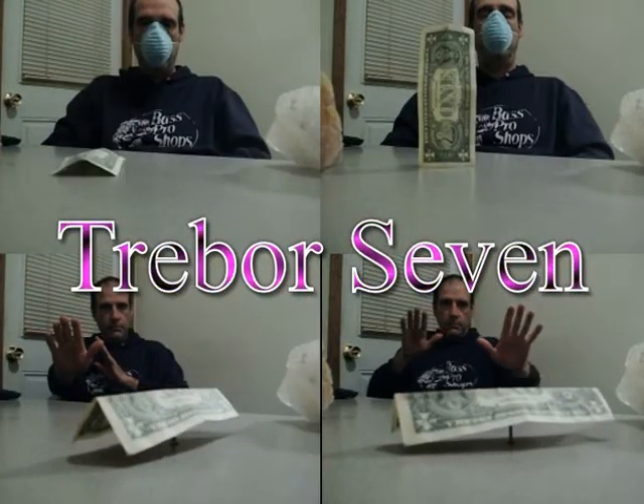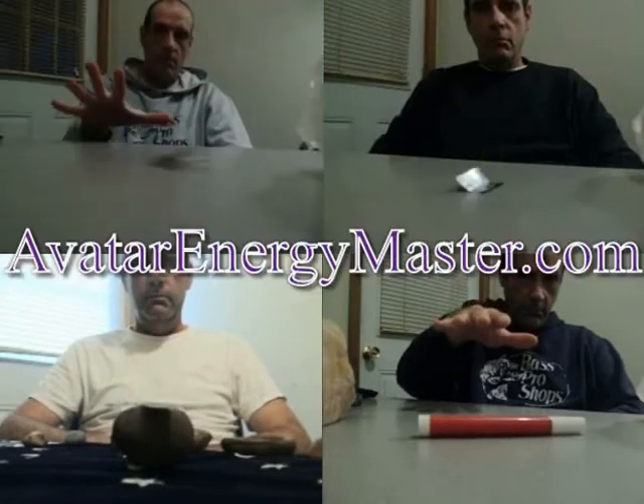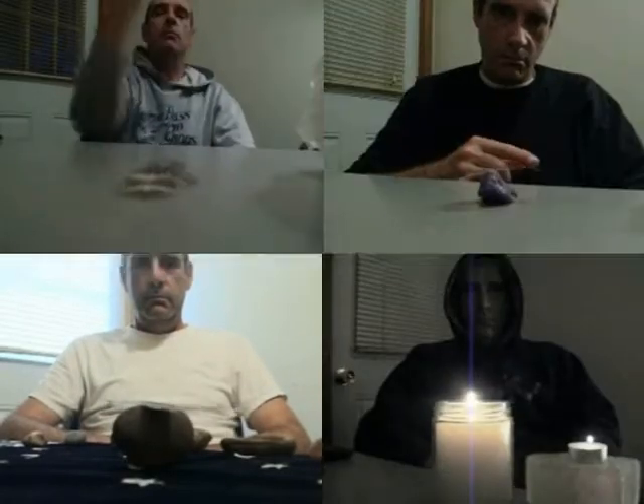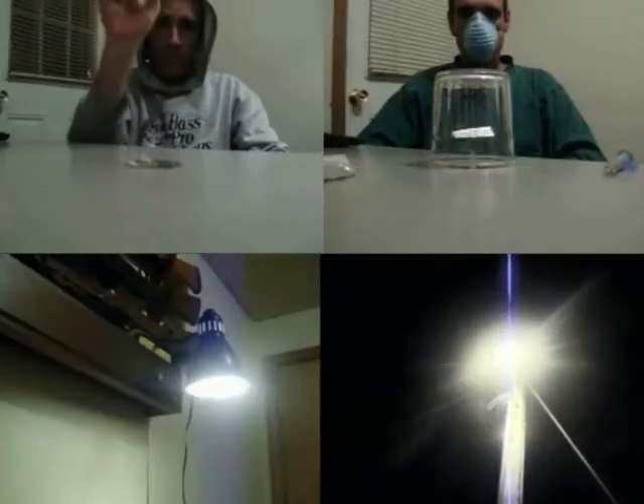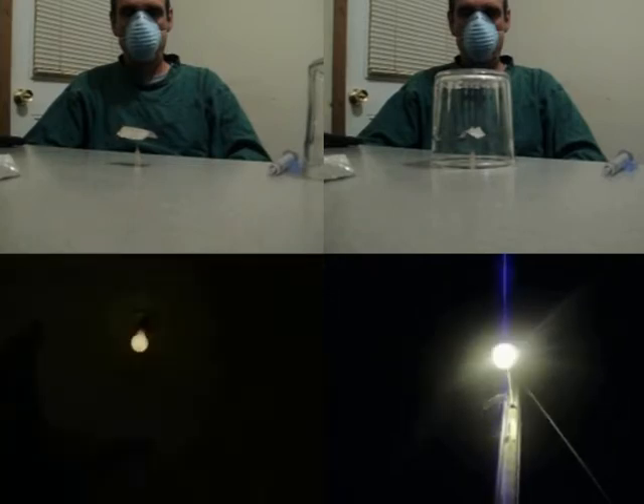Howdy-ho, my fellow fans of telekinesis and people who don't really believe in TK but watch the videos anyway and leave weird and disturbing comments. This is Trevor Seven, and I should seriously rethink this introduction.